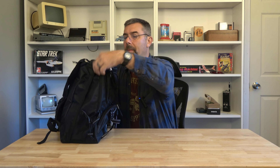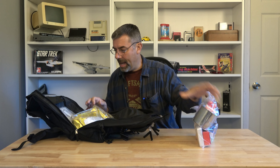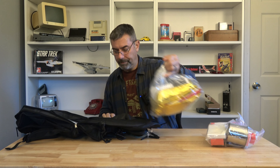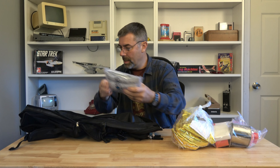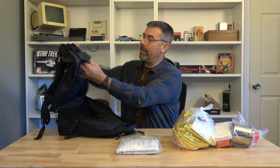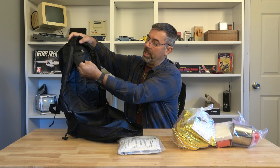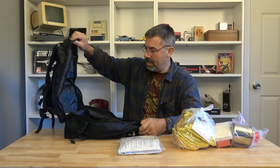The main compartment zips the bag pretty much in half. You can see the padding on the back. Let me put that down on the ground and we'll start going through the contents.